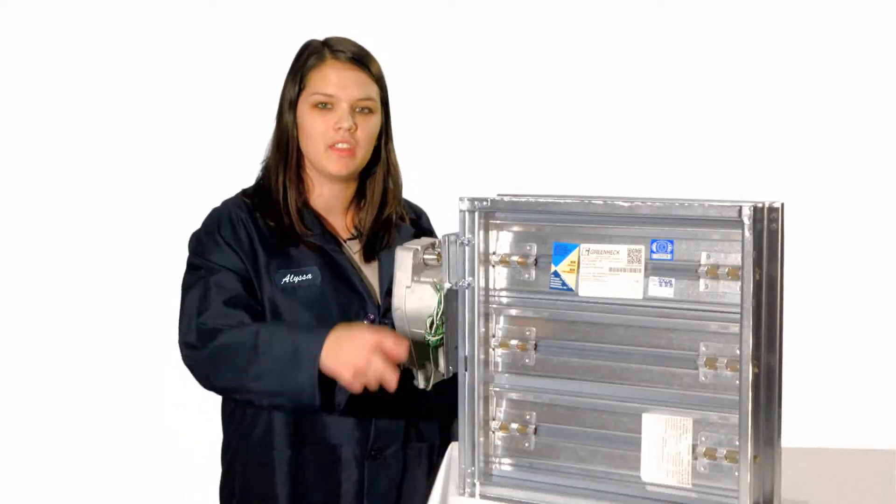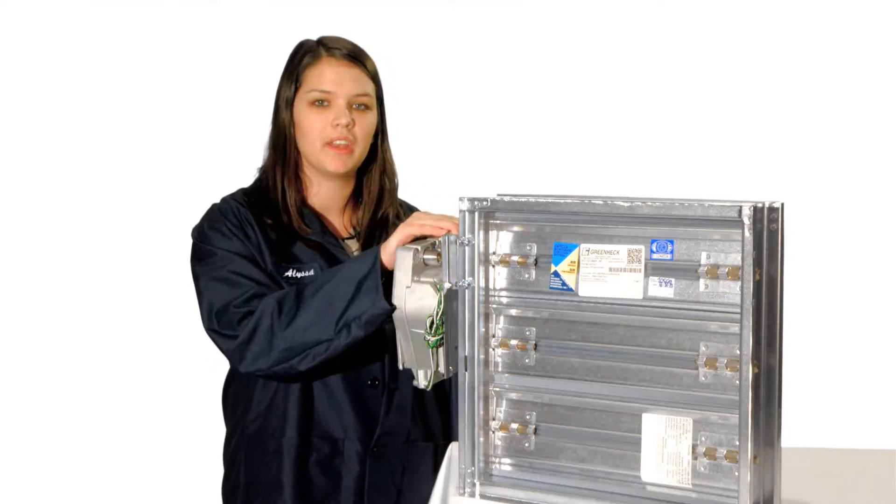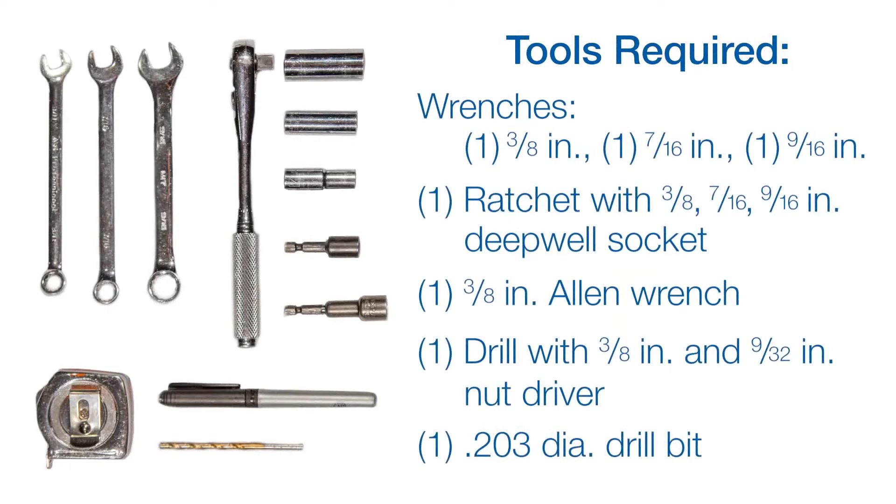We'll start by taking the two screws on each side of the standoff bracket out, as well as the extension pin and clip. Here's a list of tools you will need to complete this conversion.